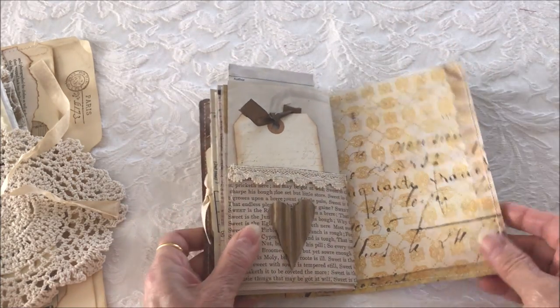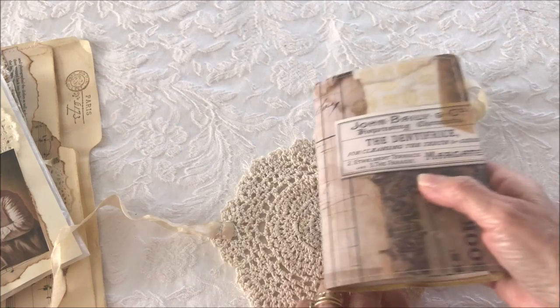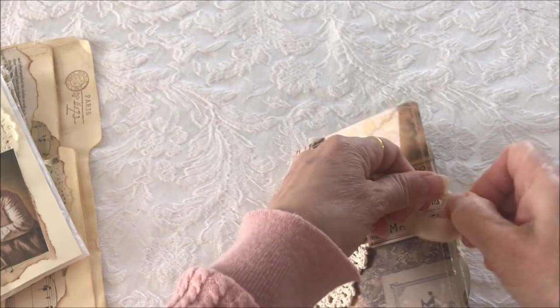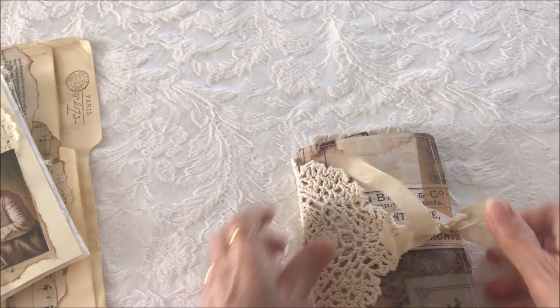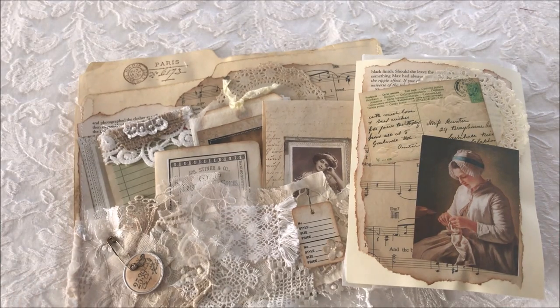The inside back cover has more room for journaling or attaching some notes. So there you have the little journal that goes inside the glassine bag, which goes inside the altered file folder. This would make a great gift for someone — it's a very, very nice presentation.